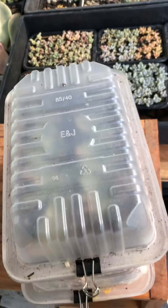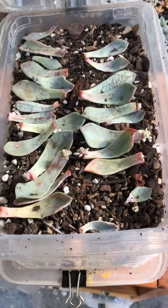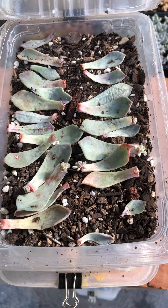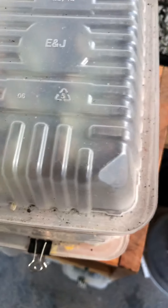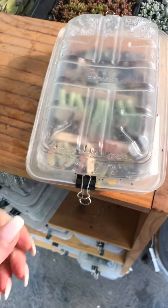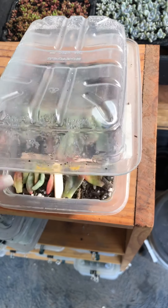These are looking good — they're getting little babies. See, there's no water on the soil. I only water if there are a lot of roots in there, but they naturally get condensation so I don't feel like they really need a lot of water.